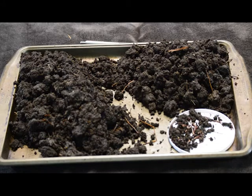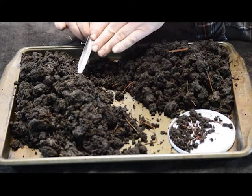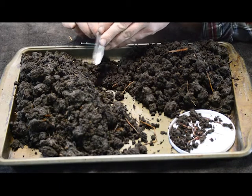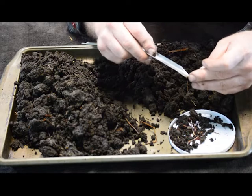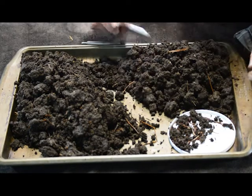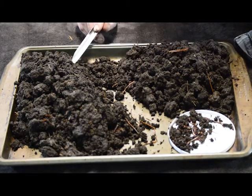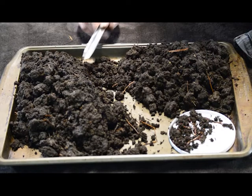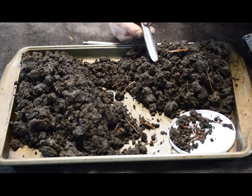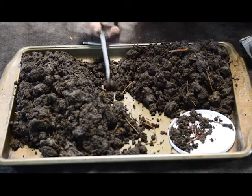I just grabbed my laboratory scoop — this is what I use to do soil samples. I'm going to very carefully scoop up this worm egg. So here's a worm egg right here, and I see another one right here. You don't have to scoop these up; there's no purpose other than I'm making this film. I'm being very careful not to smash anything. I don't want to hurt any of these organisms.